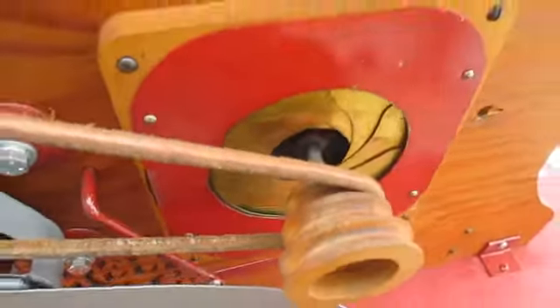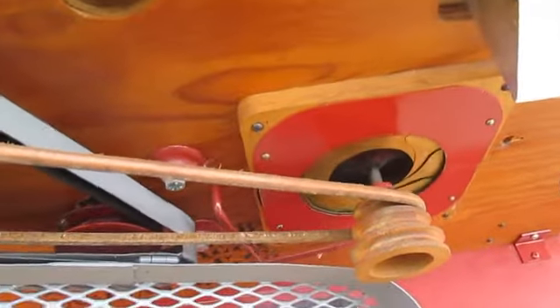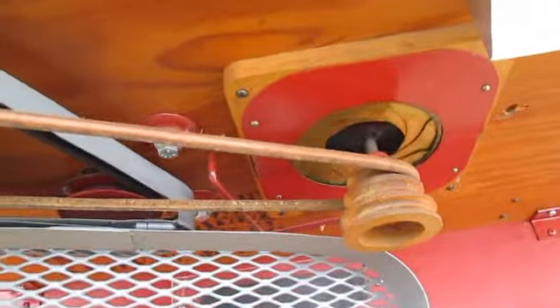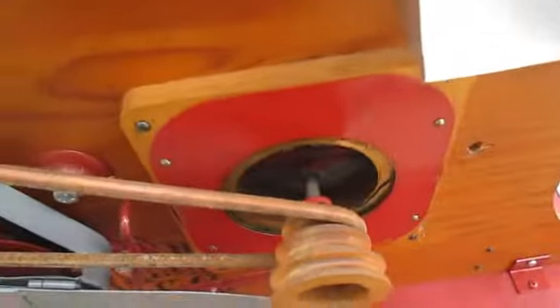One thing I really like about these older office testers is that they have this iris that allows you to fine tune the airflow to get the perfect separation for your particular crop. Just pull that lever back and forth and it opens and closes the iris. It's a very nice and cool feature.